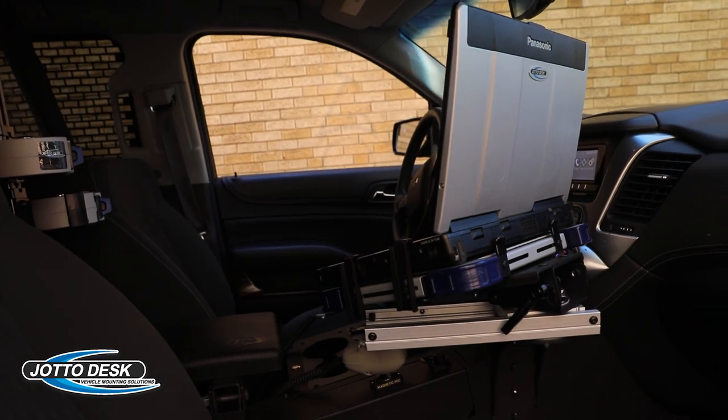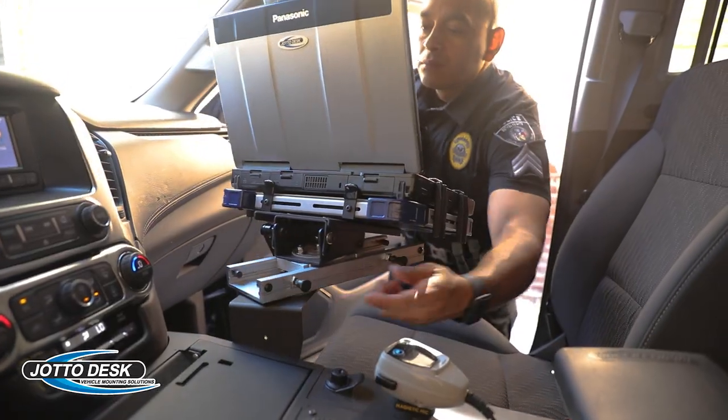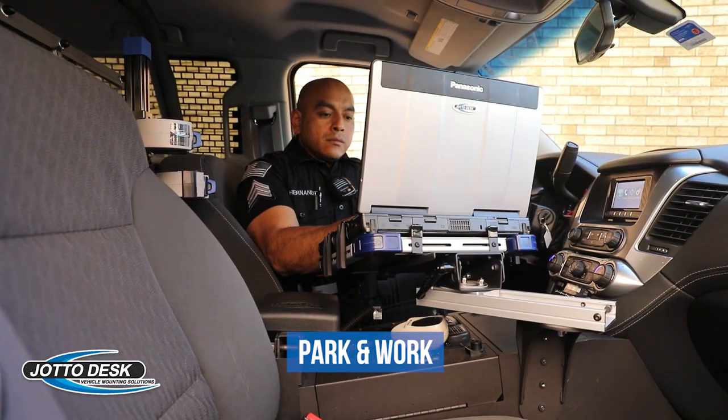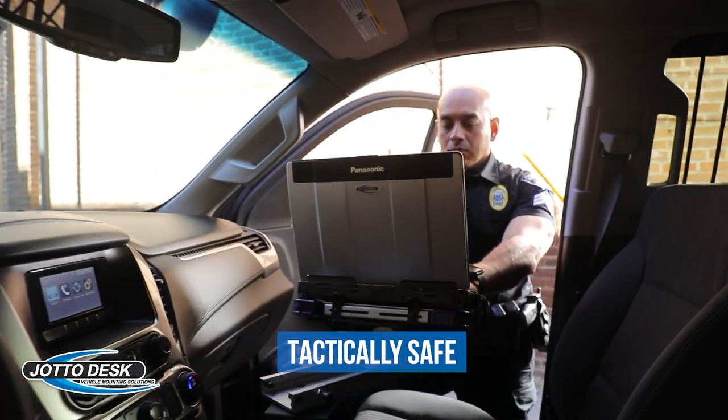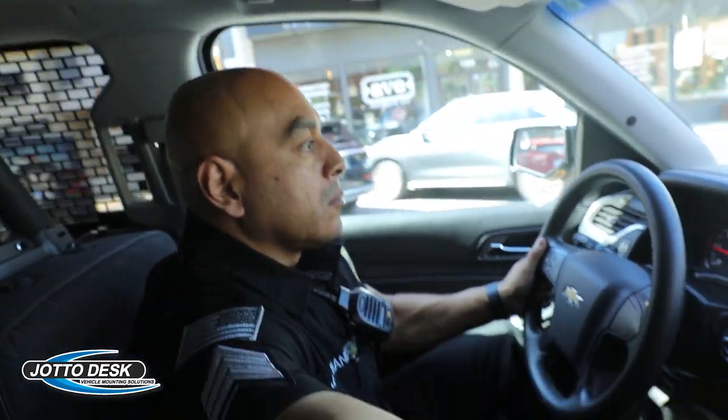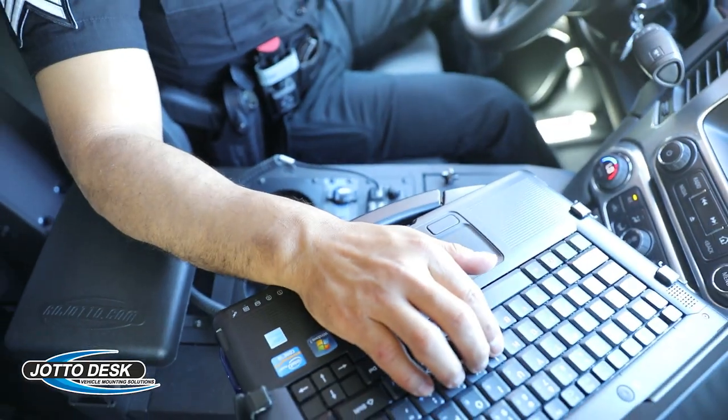The swivel-and-slide design of the Mamba Mount allows the user to position their laptop in three modes: store-and-drive, park-and-work, and tactically safe. Store-and-drive is the best setting for driving while still viewing the computer screen, but set away for easy access to the console.